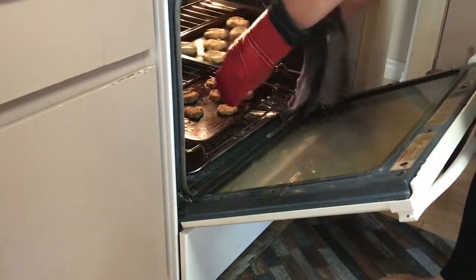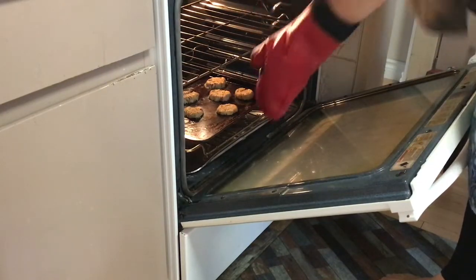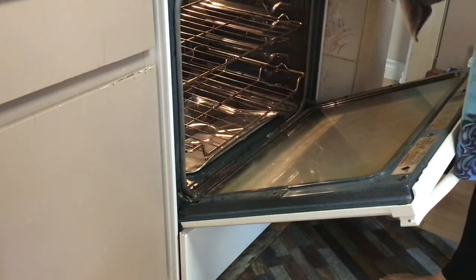After 10 minutes your cookies should be done. Take them out of the oven and let them sit for 10 minutes to cool down. Let's dig in!